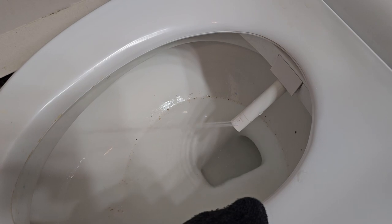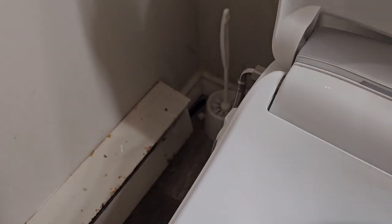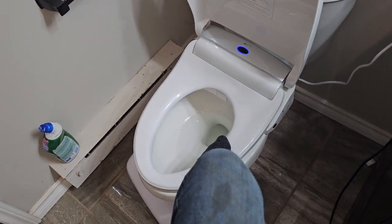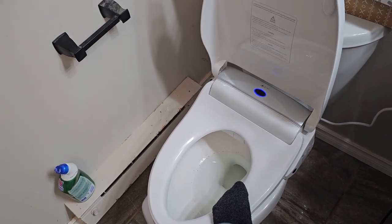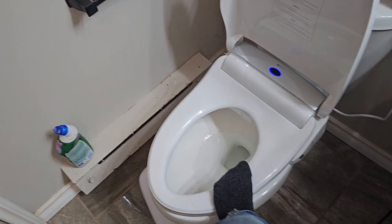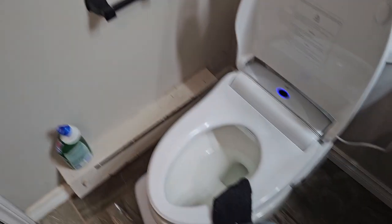It sprays water all over itself to clean itself up. In case you're worried about any marks, that's actually from a bong and it's just not coming off even with a scrubber. It's got a dryer in there and you can turn up the temperature on the dry, which is nice. As a guy with a little bit of forestry down there, it takes about two runs of the air dry to get it clean. I don't even have toilet paper — I haven't felt it to be necessary since I got this thing, it actually does that good a job.